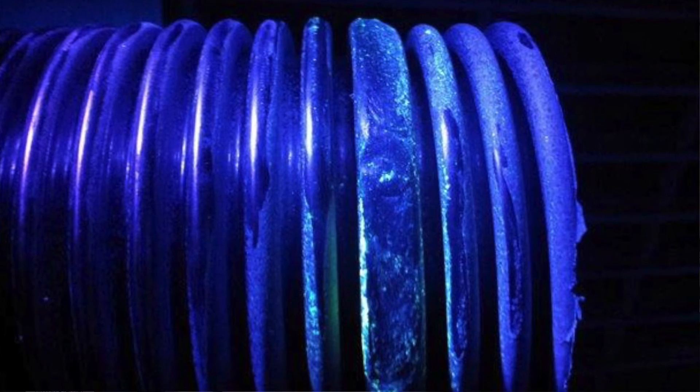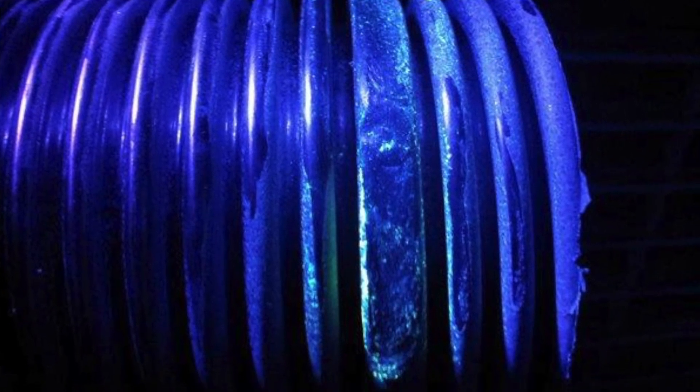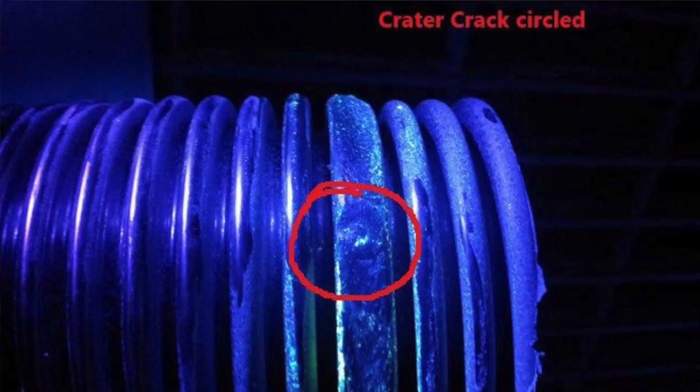Once another 10 minutes pass, we will be able to see any discontinuities highlighted under the UV blacklighting. The UV fluorescent Zyglo penetrant process is the most sensitive method.